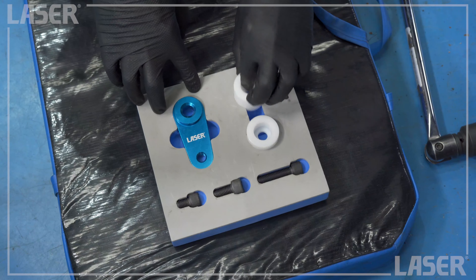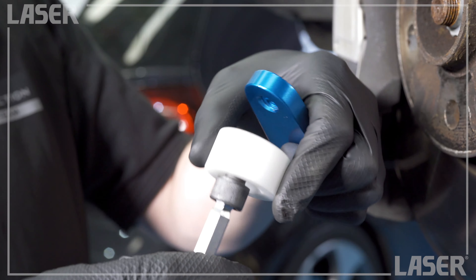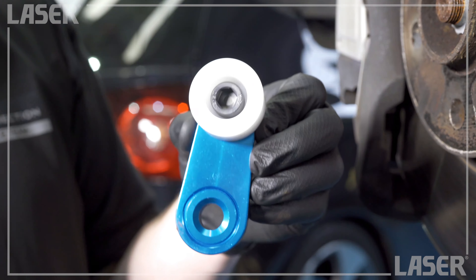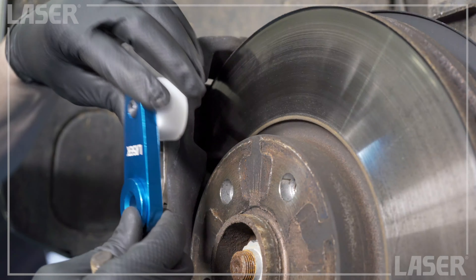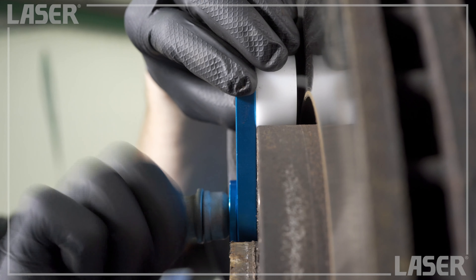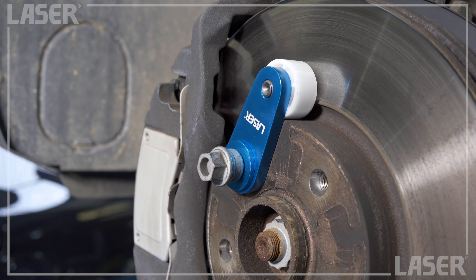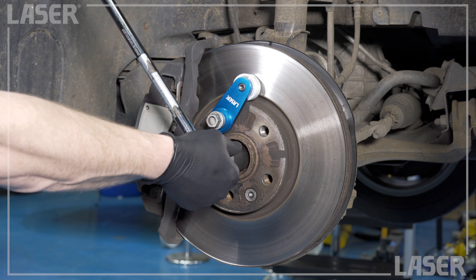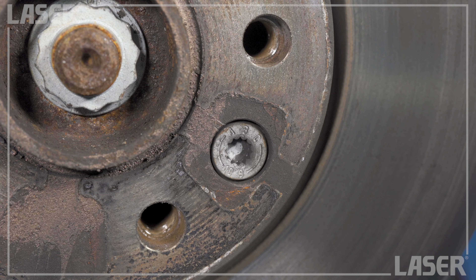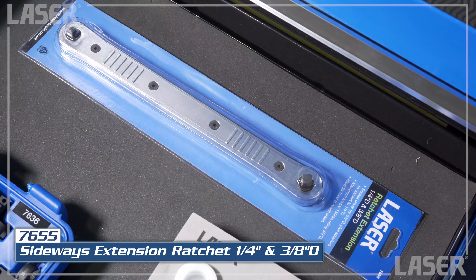First, choose the most suitable size wedge from the two provided, then assemble the locking device. Now simply place it onto the hub and secure with a wheel bolt. Turn the hub so that the plastic wedge jams against the caliper. Now you can remove that tight caliper screw or hub nut as the whole assembly is locked up.